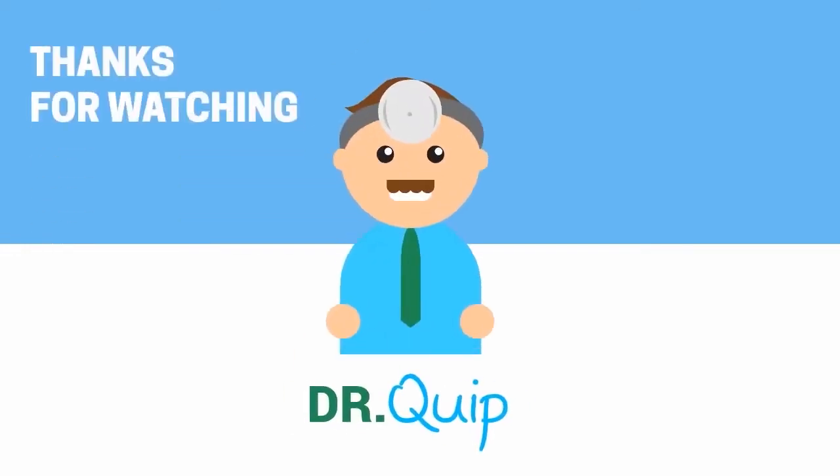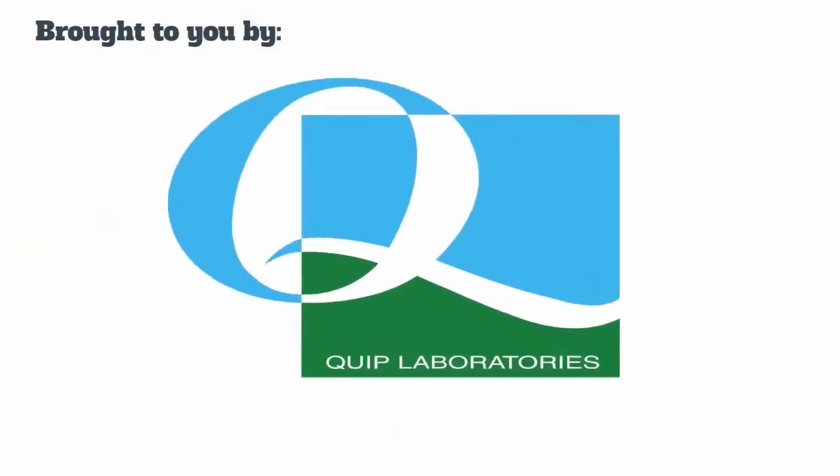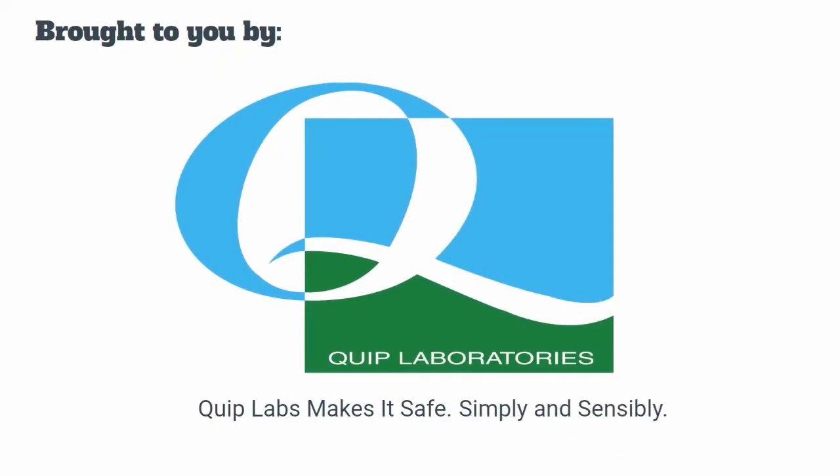Thanks for watching Ask Dr. Quip, brought to you by Quip Laboratories, and remember Quip Labs makes it safe, simply and sensibly.